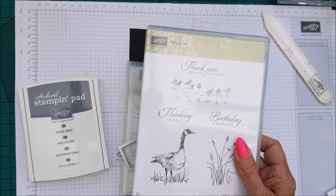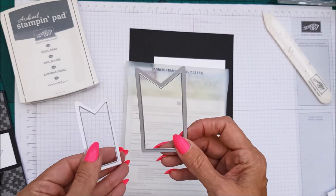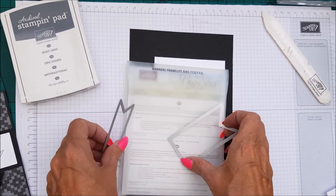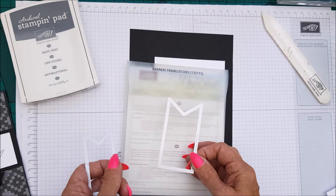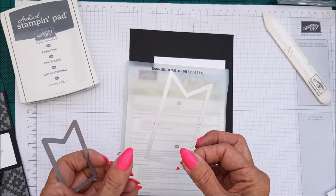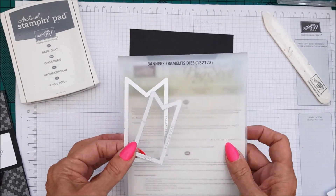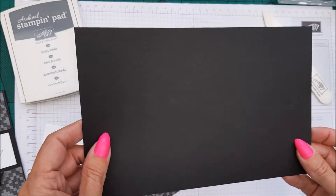You will be needing the Wetlands stamp set — I'm using Basic Gray ink — and we're using the banner framelit dies, specifically the second and third size up. If you don't have the framelit dies, the measurements for the big banners are two and seven-eighths by one and a half, and the smaller one is two and a quarter by one, so you can still make your banners without the dies.